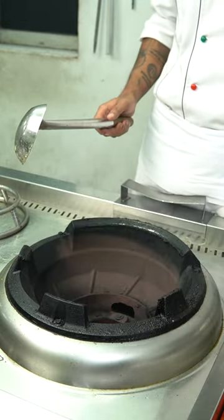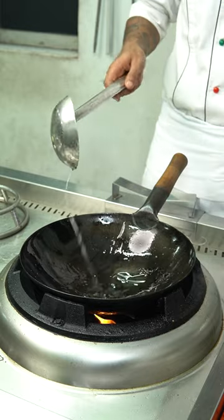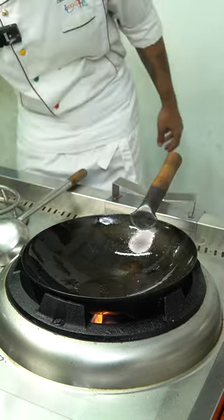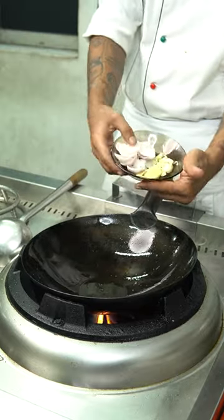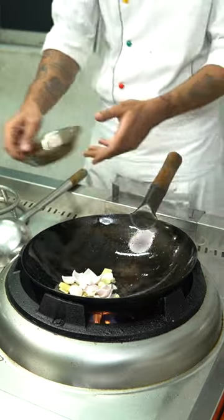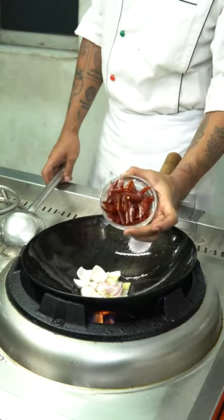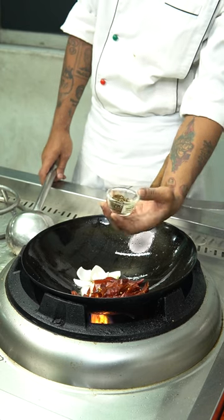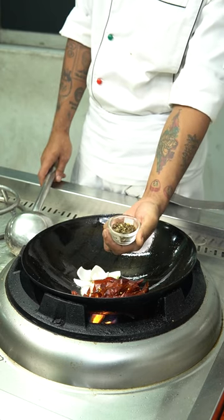Now we add the onions to the oil, then we add the onion as well. We put the onions in, you will see the onions are ok. Since we add the onions, we have to put it into the pan.